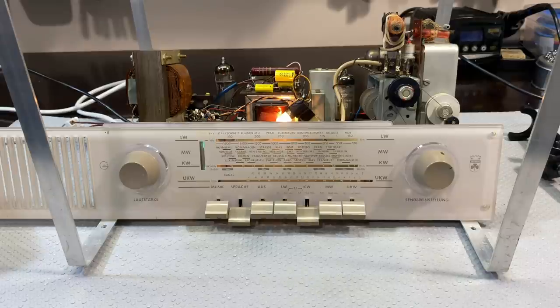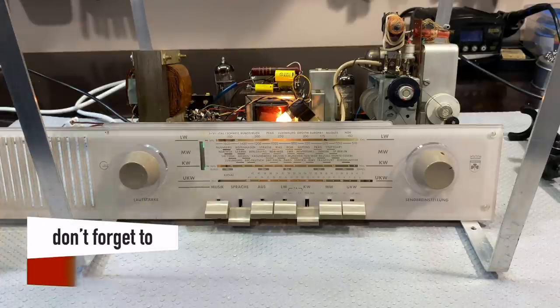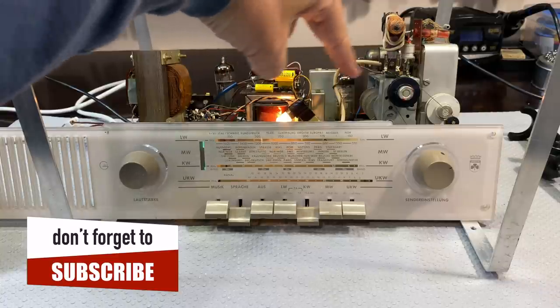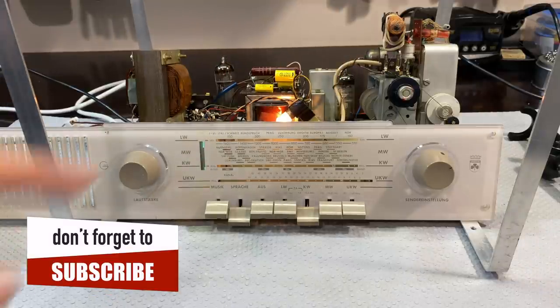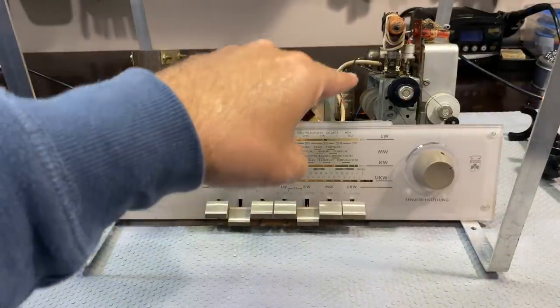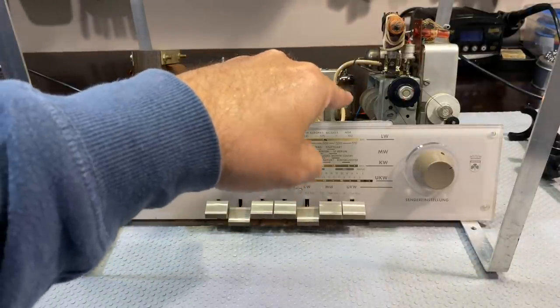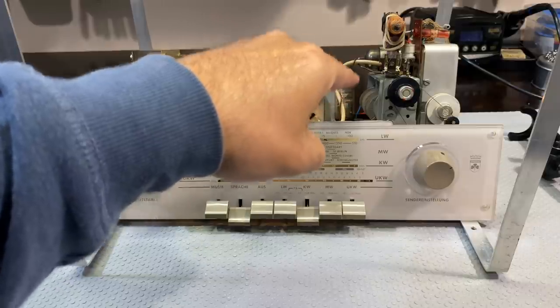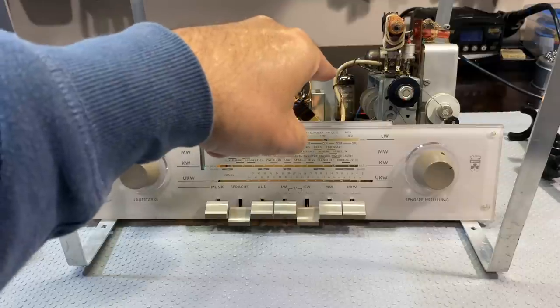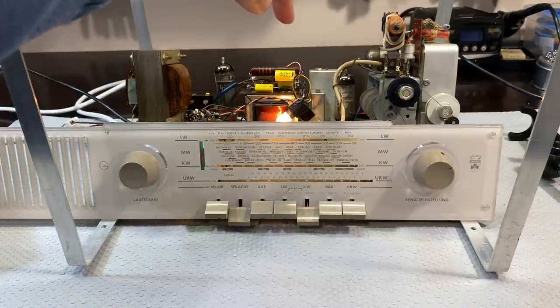So what I'm going to do now is I'm actually going to do an IF alignment, starting with the AM. I'm going to feed an IF frequency into the grid of the ECH-81 — that is pin 2 — which is the mixer oscillator. That is going to send the IF frequency through the first IF transformer, primary and secondary.